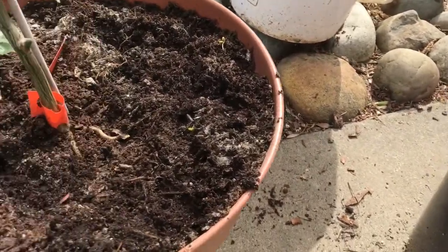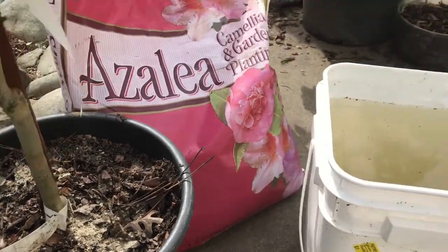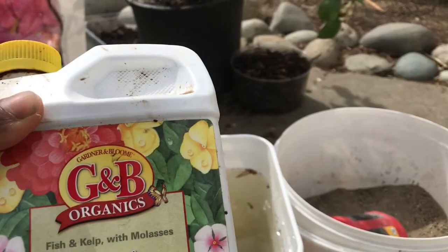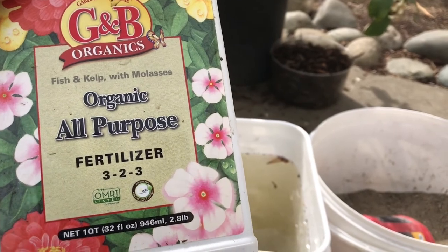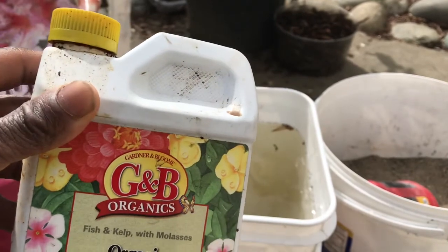I scratched this in and I'm going to do it to my others. You can also use this — another product — GV Organics all-purpose fertilizer, 3-2-3. It's a great fish emulsion and kelp liquid feed. You can use this bi-weekly, guys.